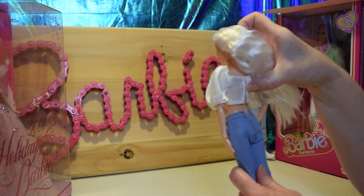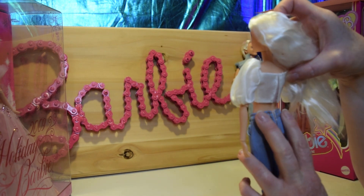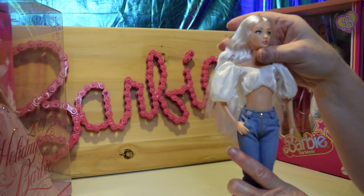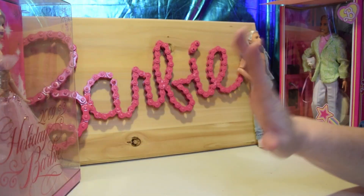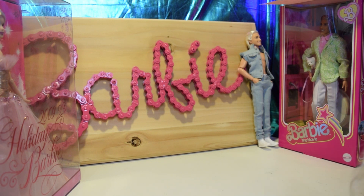So both pieces velcro in the back and they have this velcro that keeps the bulk down, which is always really nice. I'm going to take off her pieces so we can see what they look like. So, warning: doll nudity — it's just a doll. I did want to give you guys the view of the doll so you can tell what it looks like underneath the clothing.